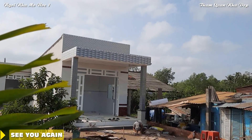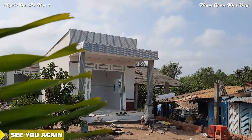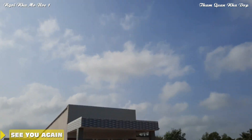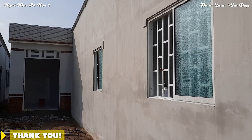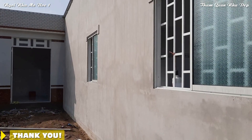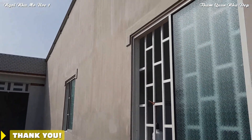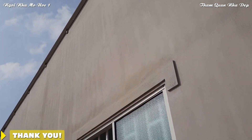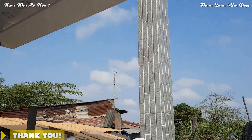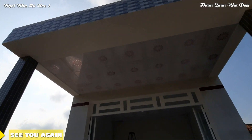Cái mẫu nhà này rất là phù hợp cho vợ chồng trẻ mới ra riêng. Về cái kinh phí thì cũng không nhiều, về cái không gian sử dụng thì đầy đủ, rất là phù hợp. Mình đã chia sẻ nhà cấp 4 ở nông thôn, mở hậu với chiều rộng là 4,5m và chiều dài là 20m, gợi đến bà con cô chú bé và anh chị có thêm sự lựa chọn và sự tham khảo trước khi xây dựng cho mình một căn nhà như mơ ước. Video của mình đến đây xin kết thúc, xin chào tạm biệt và hẹn gặp lại các bạn ở những video sau.